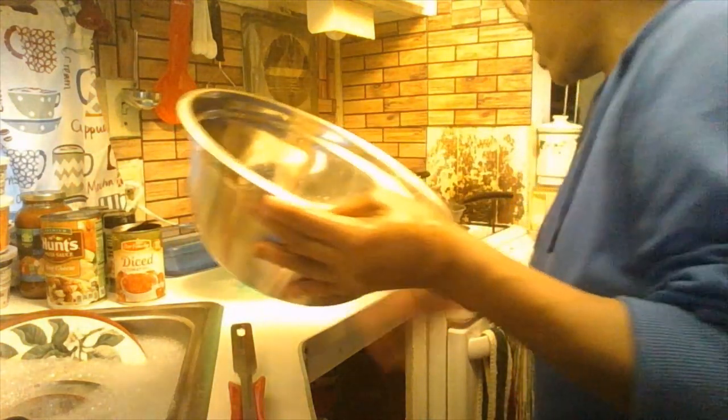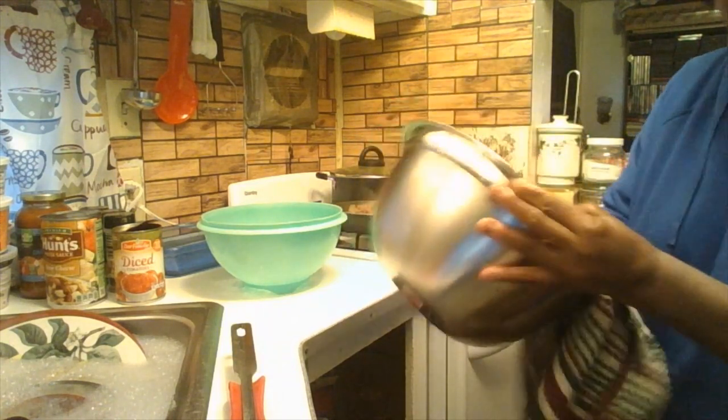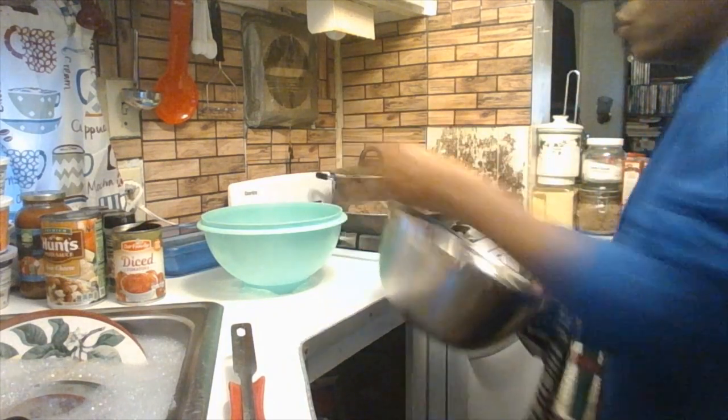I'm using this bowl for my filling — I'm going to rinse it out just one more time to make sure it's clean. You can use any bowl, like a clear glass mixing bowl, but I'm using this one because it's already clean and ready.